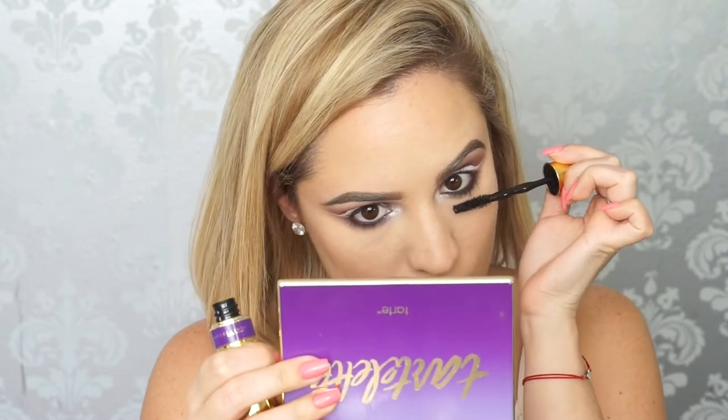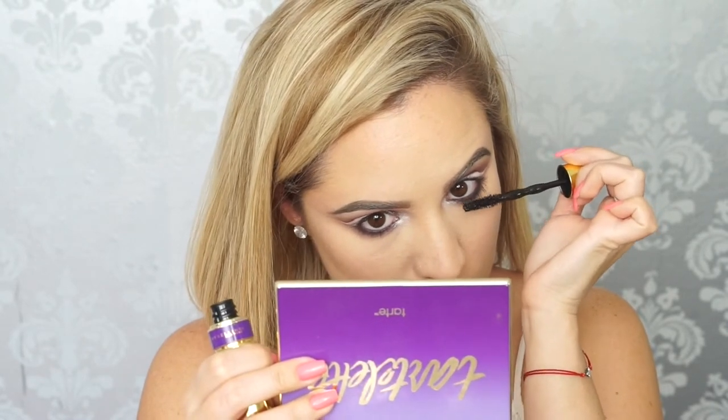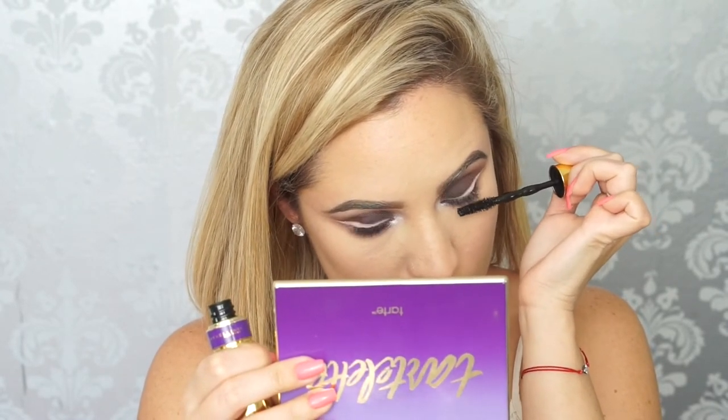Now I'm prepping my lashes and coating them with a thin layer of mascara. I'm using Maybelline's Big Shot Mascara — it is the bomb, I love this mascara. I decided to put my false lashes on with the camera off because I struggle so much doing it to myself. I'm using Lily Lashes in Doha.